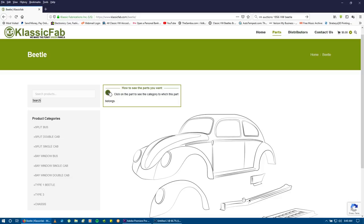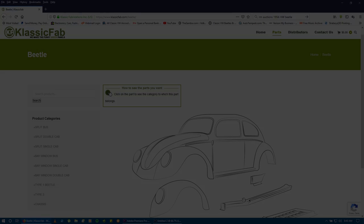Also there's classicfab.com — this is Gerson, the green stuff — and he's got the best heater channels on the market. Yeah, you're going to pay more money, about $300 a heater channel, but they fit perfect.